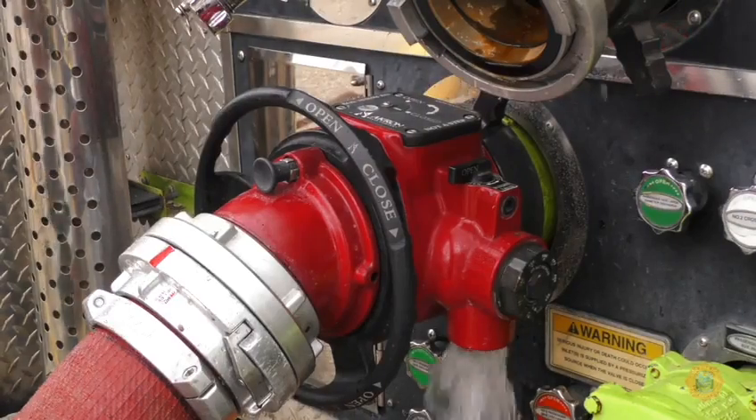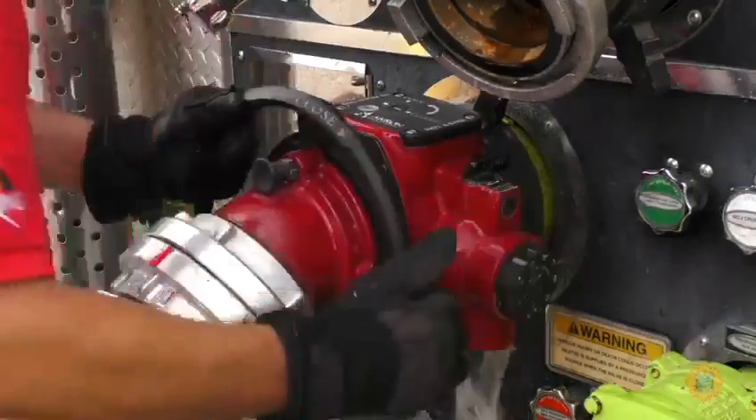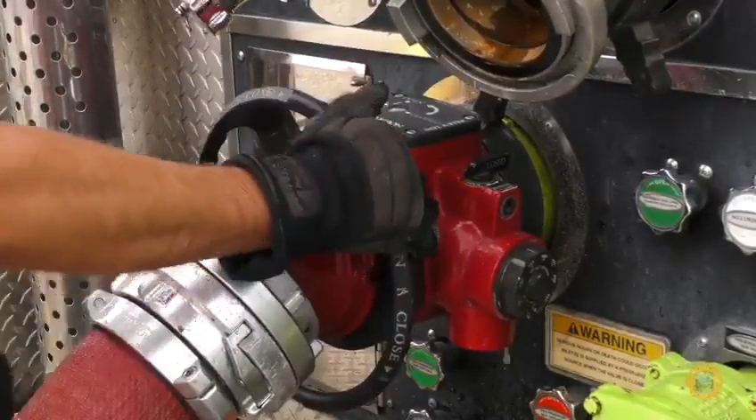Air is bled from this hose line at the ball intake bleeder valve, and the intake is opened to allow water into the pump.